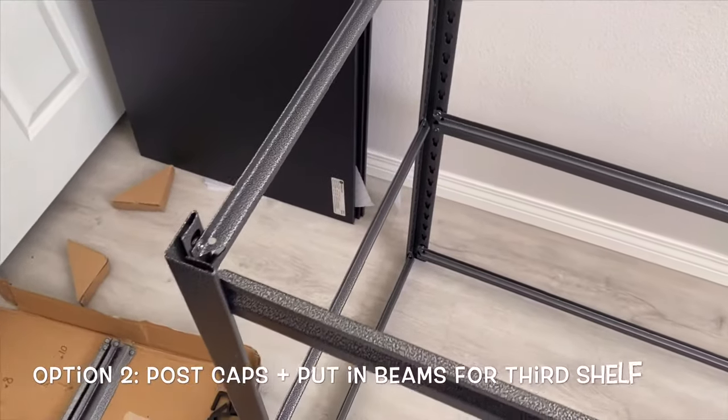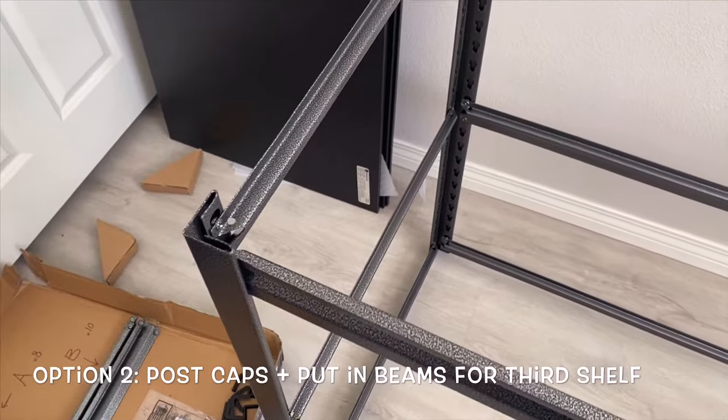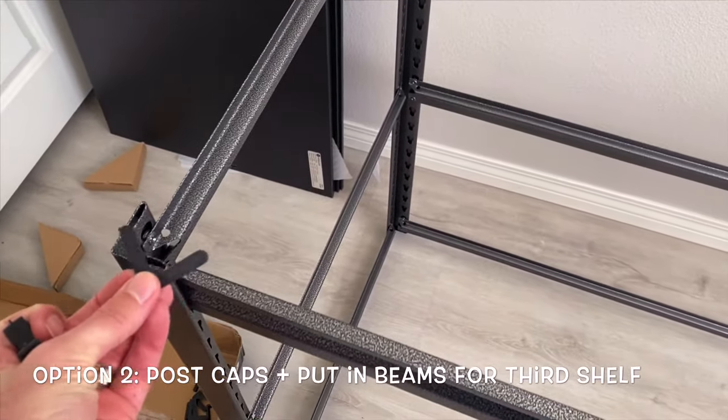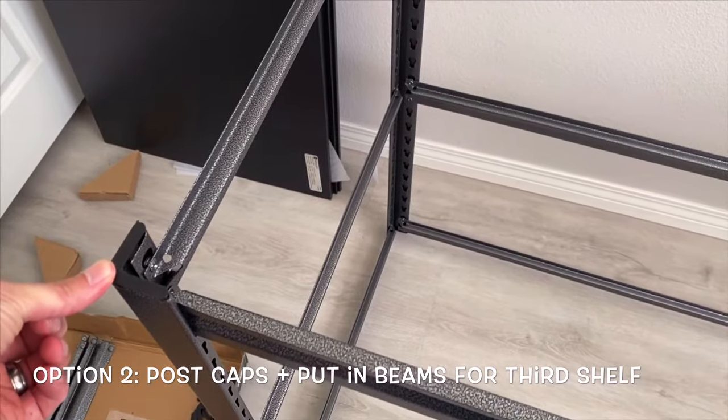If you're going to do option two and do two shorter shelves, then you would just use the post cap like we did on the bottom, and now just put it on top to finish it off.